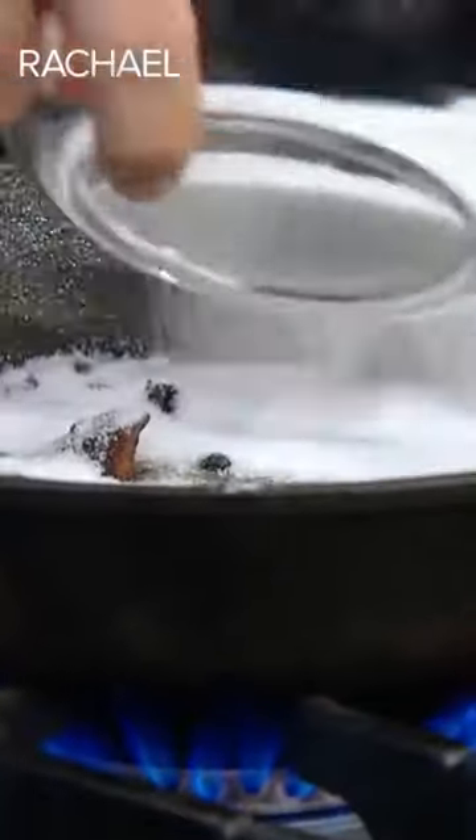So you just turn it on, you crank it, and you add some salt — very simple. Salt's a beautiful thing.